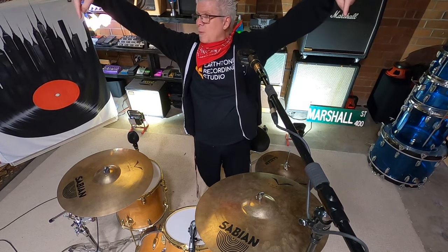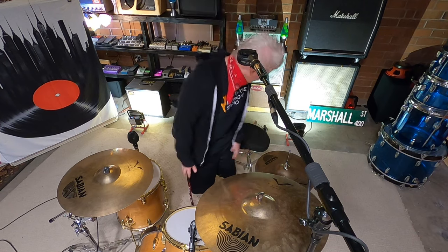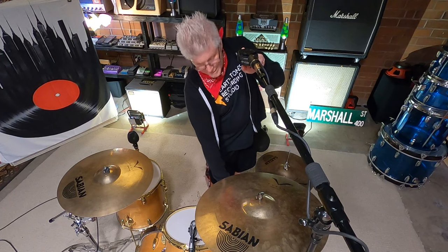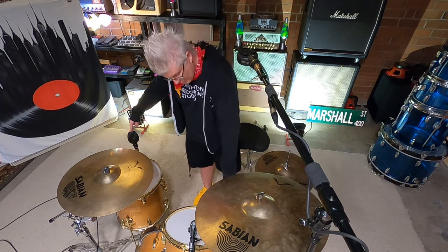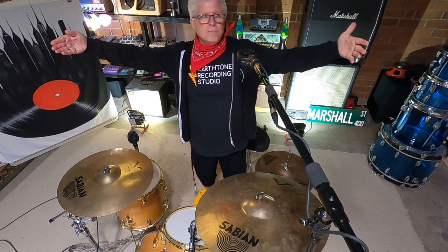So these overheads — sometimes they might be right here pointing down, and that's perfectly fine. Sometimes they might be in an XY pattern. Today I'm putting these in the Glenn Johns pattern: one over the snare drum and one behind the floor tom. The way I'm doing it today, you have to measure — this measures 36 inches from the top of the snare drum, and this microphone also measures 36 inches from the snare drum. Measuring out microphones will make your life much easier — you can measure the distance your overheads are apart, from the floor, from the ceiling.